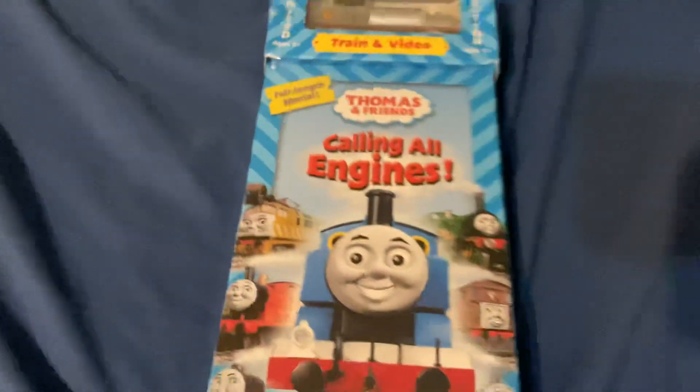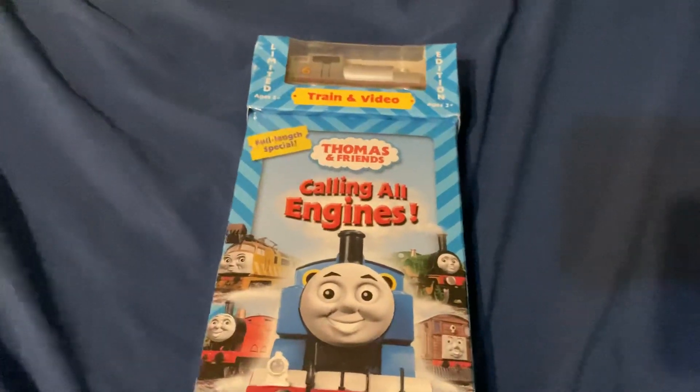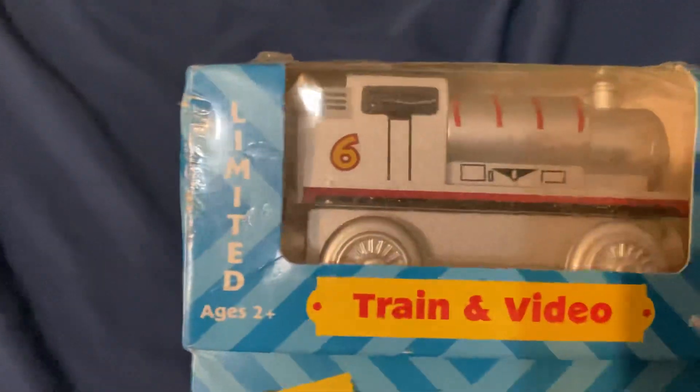Alright, another video time, and this time I am unboxing the Calling All Dungeons VHS tape with the limited edition Silver Percy.